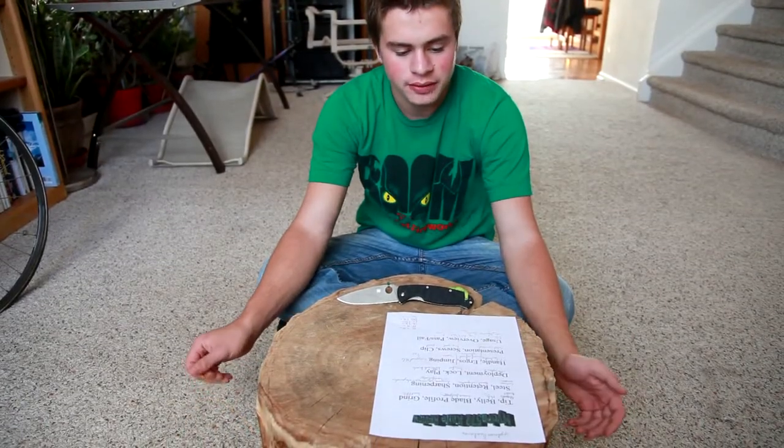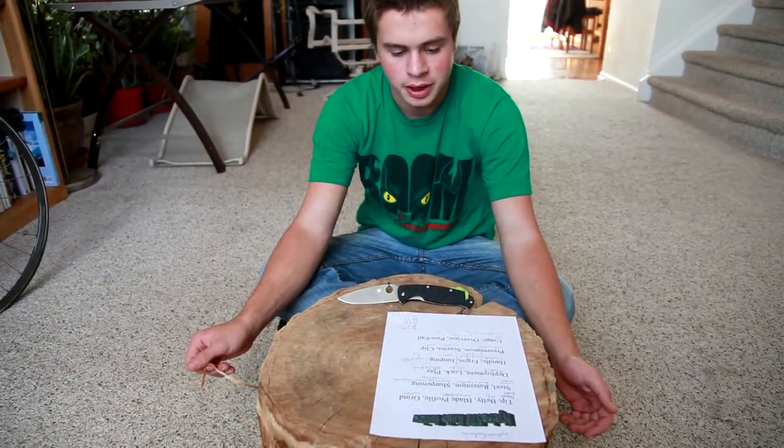Hey guys, how's it going? This is Logan here with Hydra 572. Today I'm reviewing the Spyderco Resilience.